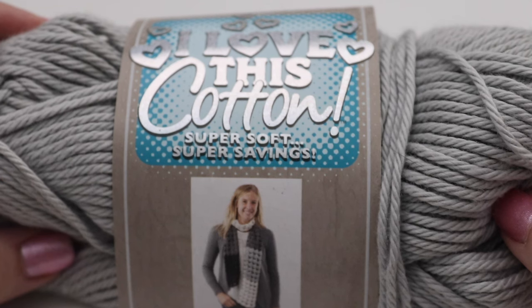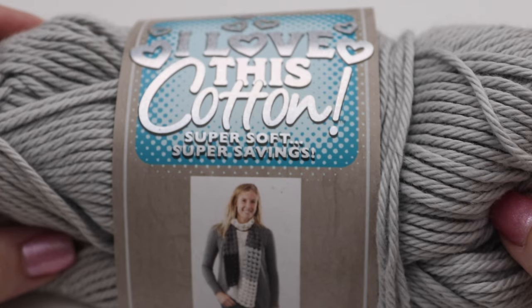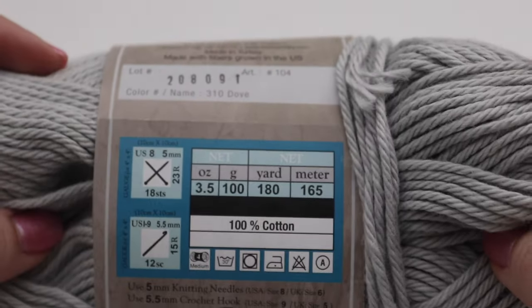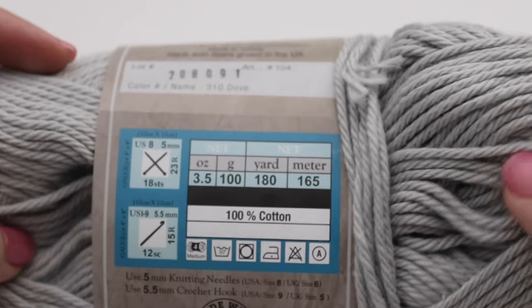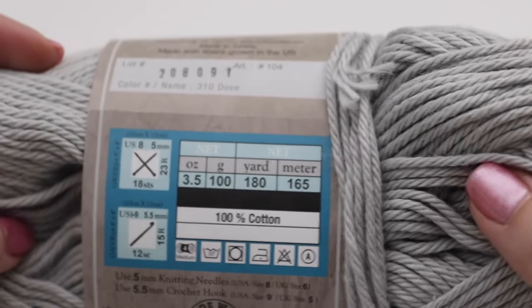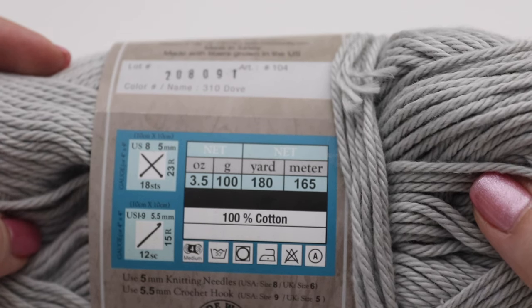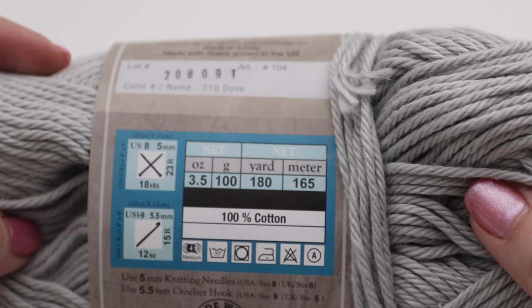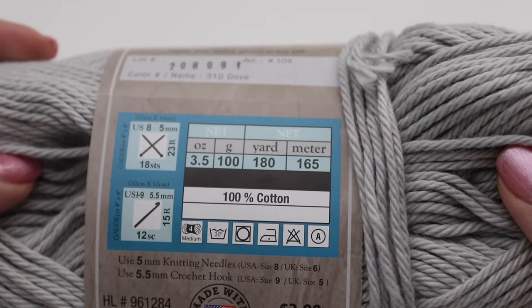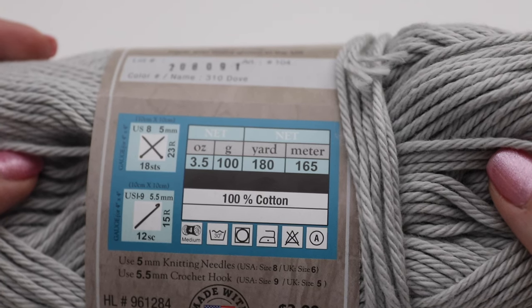For today's tutorial you're going to need one skein of Hobby Lobby I Love This Cotton — you can always use another cotton yarn if you like. The color I'm using is Dove, which is a really nice pretty gray. This is a 3.5 ounce skein or 100 grams, 180 yards or 165 meters, and it's 100% cotton.